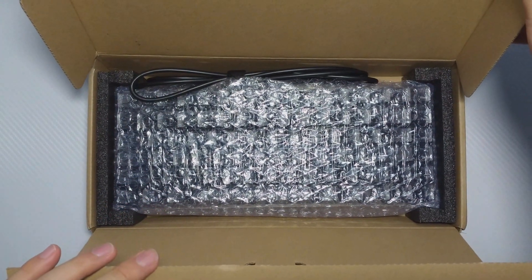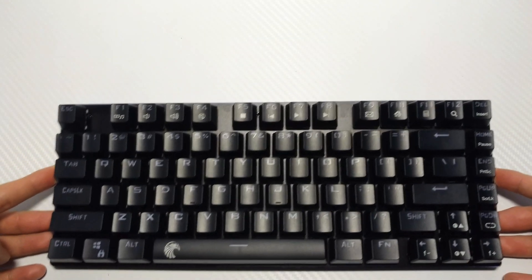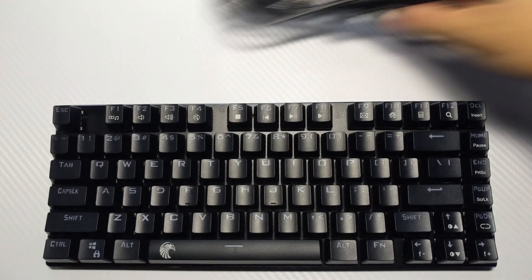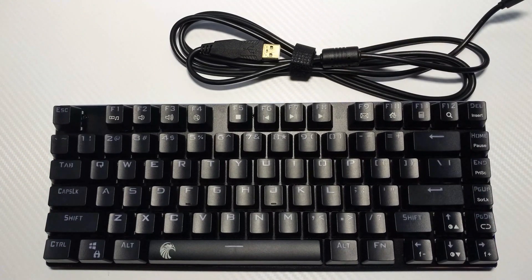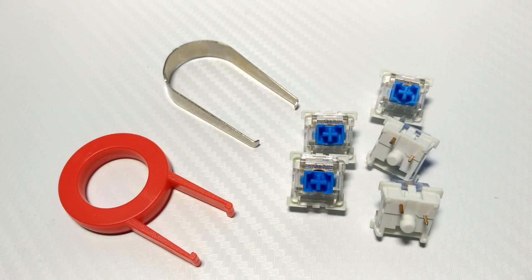If you want to see the full layout Z88, check out my channel for that review. Inside the box, we've got the keyboard, a removable micro USB cable, and a small bag with a crappy keycap puller, switch puller, and extra swappable switches — just like the Z77 and the full-size Z88.